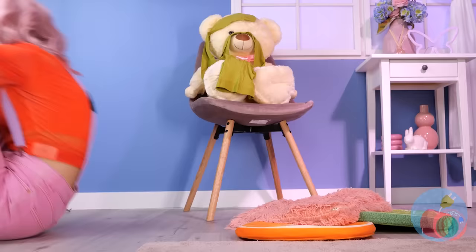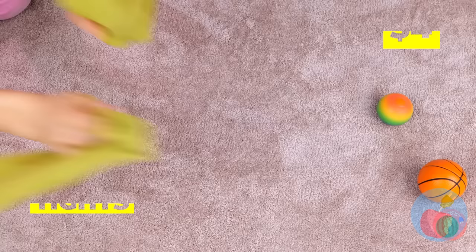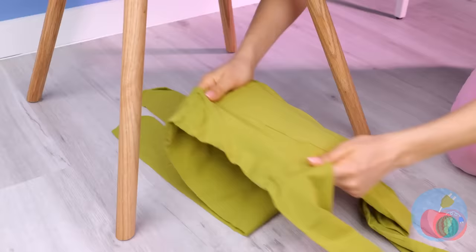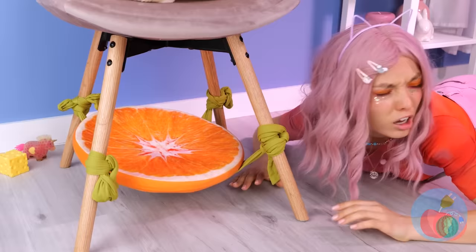Meanwhile, let's have fun with all this laundry. These green tights are just what we needed. Start by folding one into the other and tie them to these chair legs. You've got a little hammock right in your room.